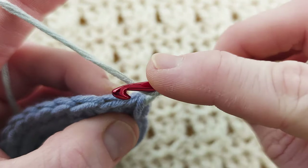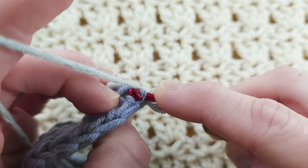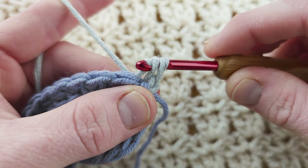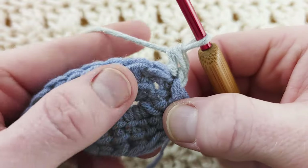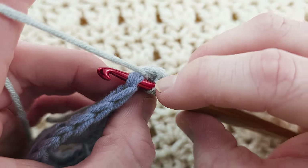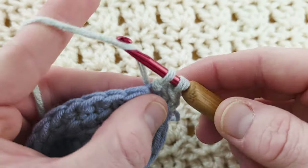Yarn over, into the stitch where we just chained one, go through the back loop and the third loop. The first one is a little bit harder to see. Yarn over and pull through. When you've got three loops, pull the first loop under the second without yarning over, then yarn over, pull through two. For the next stitch: the back loop and the third loop — you will still have a V, leaving that front loop unworked. You've got three loops — pull the first loop under the second, yarn over, pull through two.